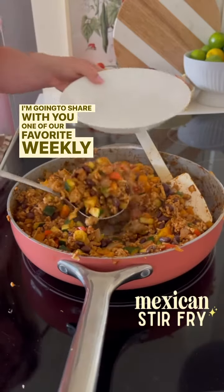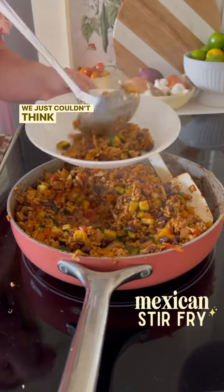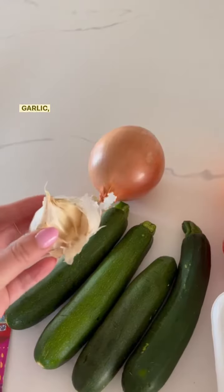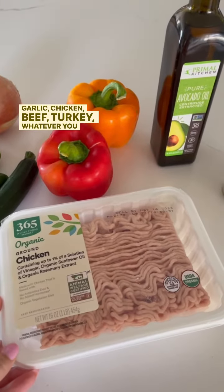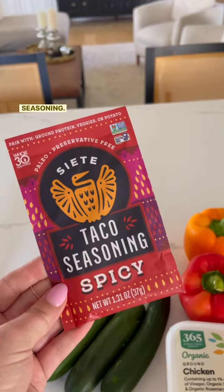I'm going to share with you one of our favorite weekly staples: Mexican stir fry. Don't ask me why we call it that — we just couldn't think of a better name. You're going to need zucchini, squash, bell pepper, onion, garlic, chicken, beef, or turkey — whatever you want — avocado oil, black beans, and the secret sauce: Siete taco seasoning.